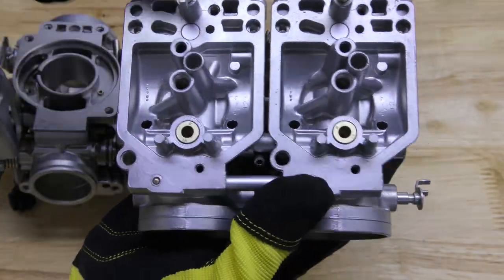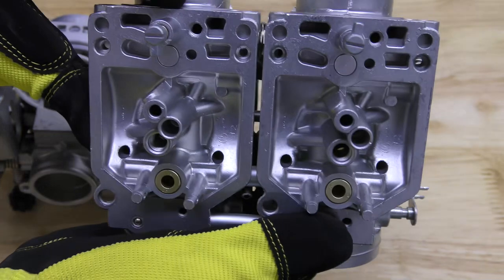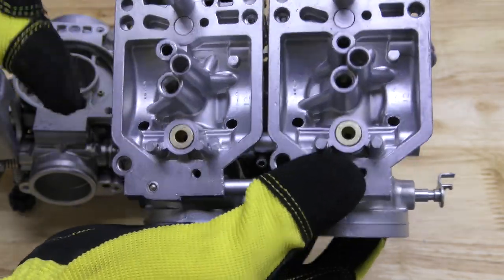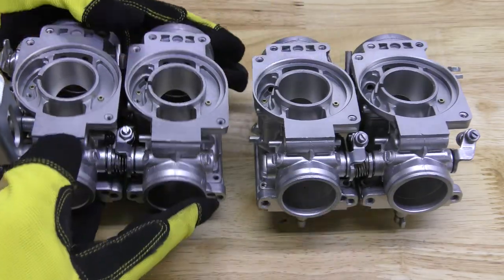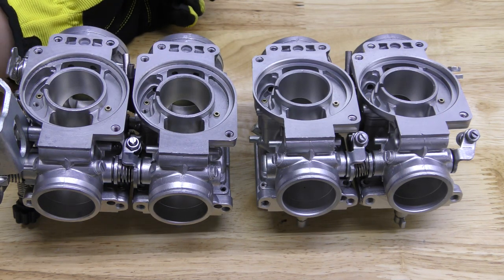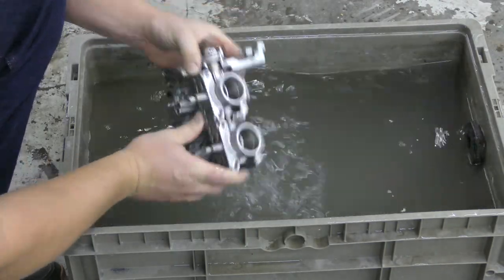Look how clean these things are. I like to shoot down the passageways — that's what I personally like to do. That way I make sure I can break anything loose, and you can see all the way down through the hole. I like to clean anything loose that could be trapped inside of these carburetors.